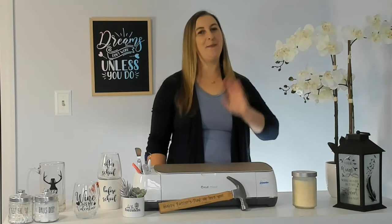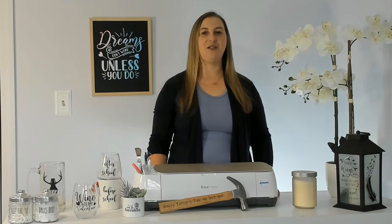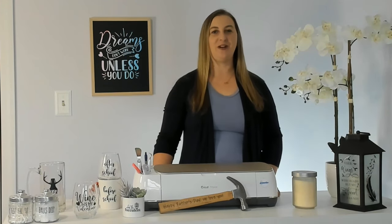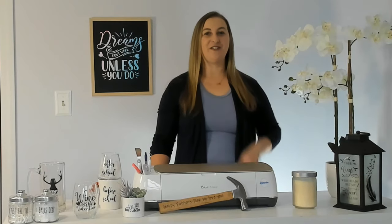If you're new to my channel, welcome. My name is Carrie. Today, I'm going to teach you about all the best blanks to use with permanent vinyl. Learning all of the different surfaces that you can apply vinyl to will open up a world of creative possibilities. So whether you're a seasoned pro or just starting out as a beginner Cricut crafter, this video is for you.